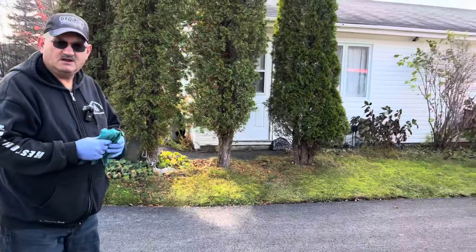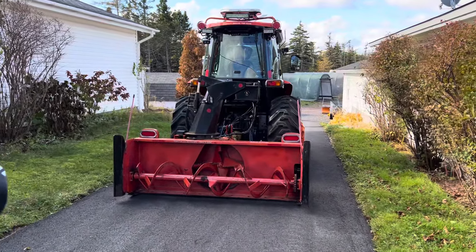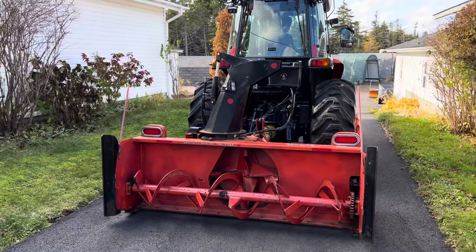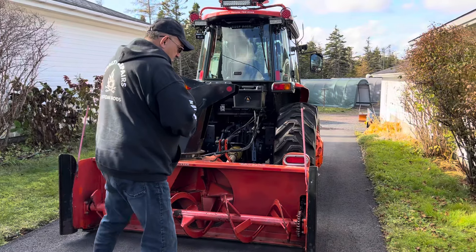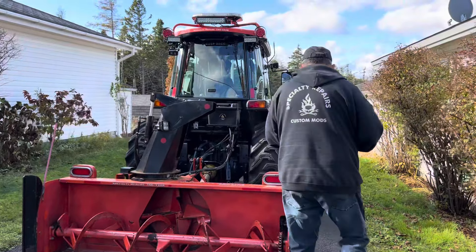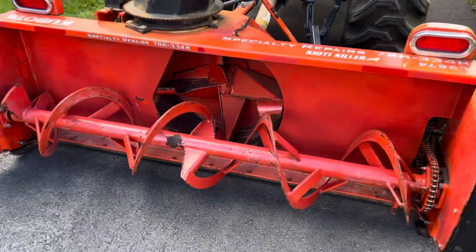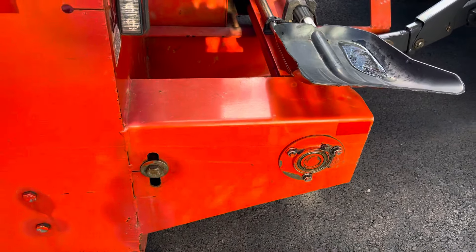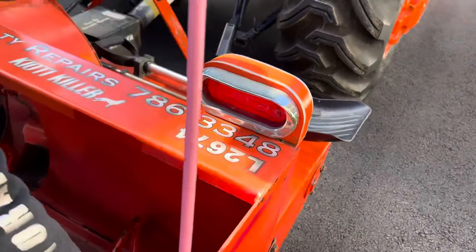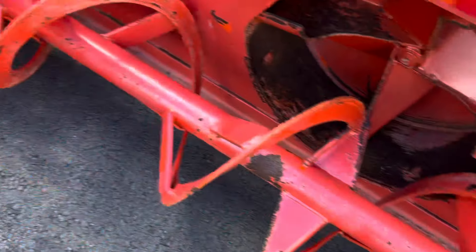This is our snowblower — I like to call them blow snowers. There are a few things you should look out for on these things. For one thing, make sure they're greased. There's no such thing as over greasing them. They've got grease points here, right there, then over here on each side — one there and one there.